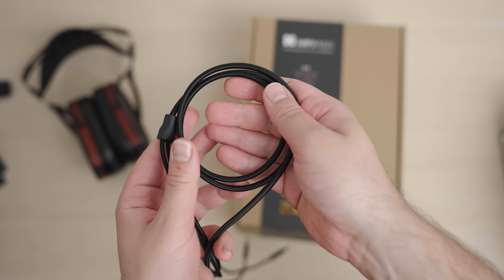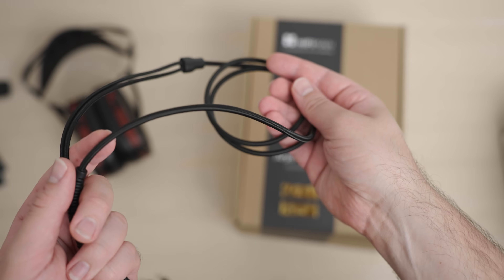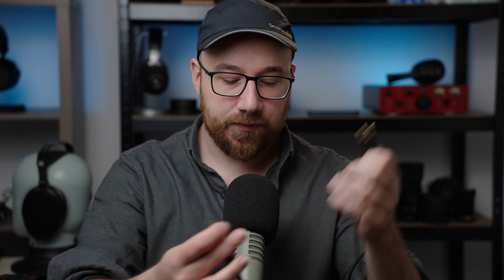This is the cable that it comes with, and it is not particularly great in typical HiFiMan fashion. However, they have improved their cables over the years, but it is a little bit shorter than what I was hoping for with this type of headphone. Still, it does the job. The cable termination is 6.35 millimeters or quarter inch, and the entry points are 3.5 millimeter.